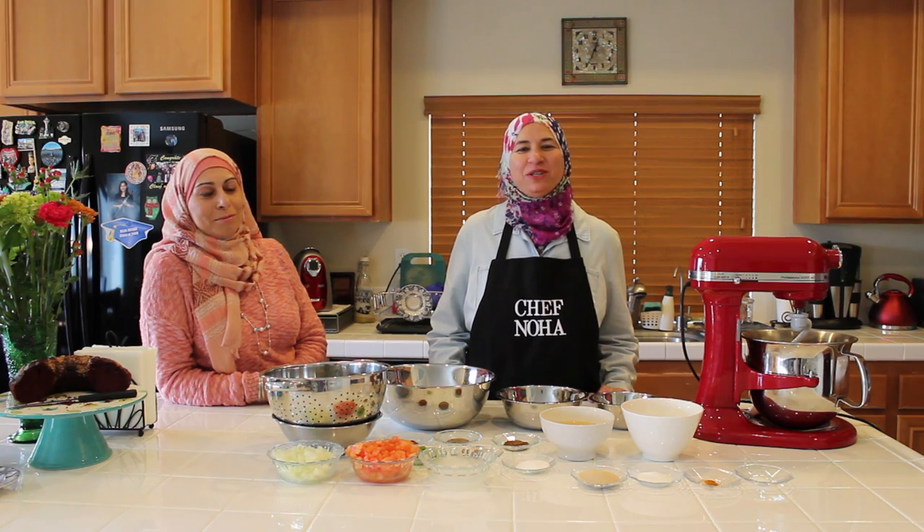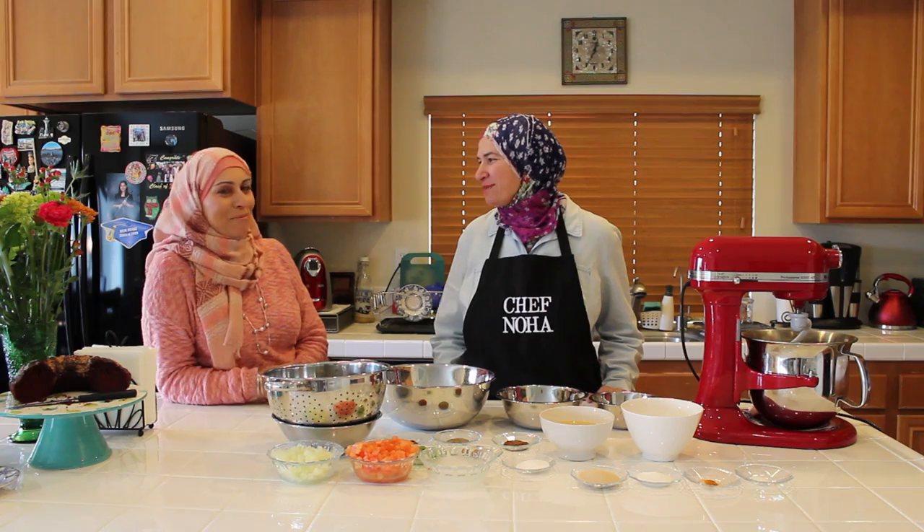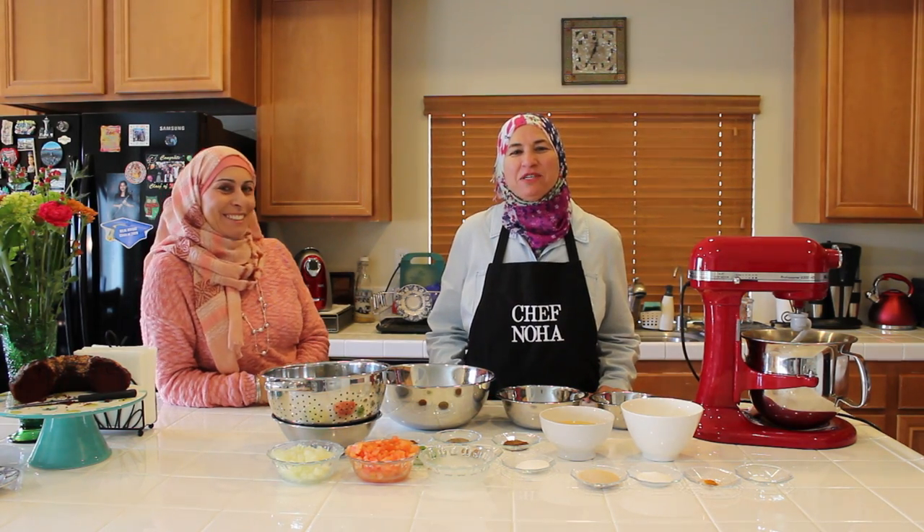Hi everyone, welcome to Stitching Cuisines. Today my cousin Samar is with us.